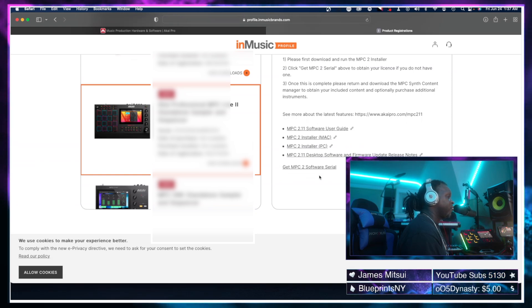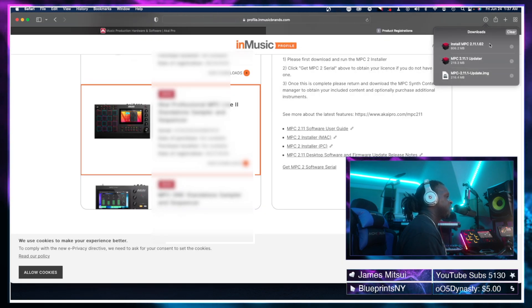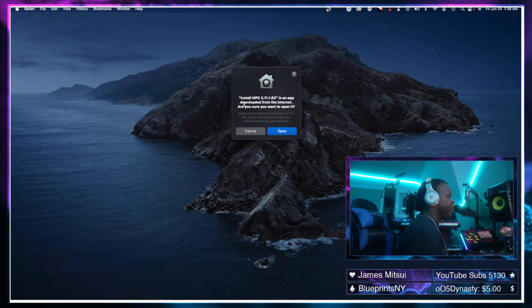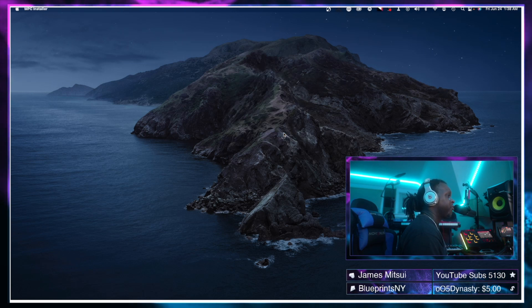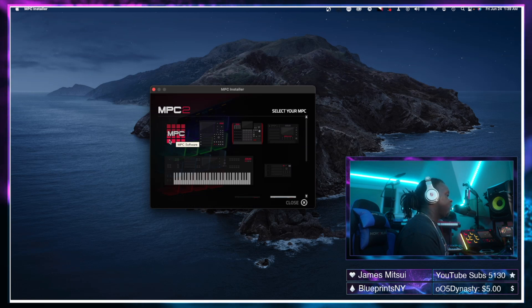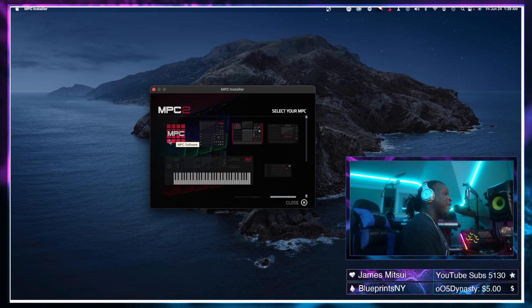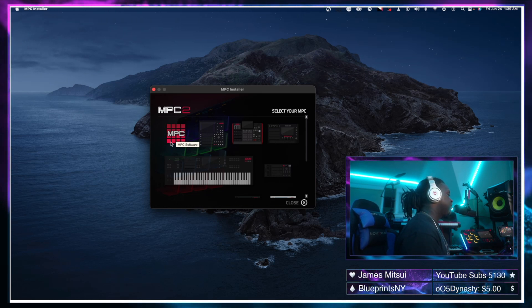Scroll down and select the MPC 2 installer for Mac. Once downloaded, open it — it will ask 'This is an app downloaded from the internet, do you want to open it?' — select Open. Here we are with the 2.11 updater. If you have an MPC, select the one you're using with the 2.11 desktop software. In my case we will be using the MPC X.